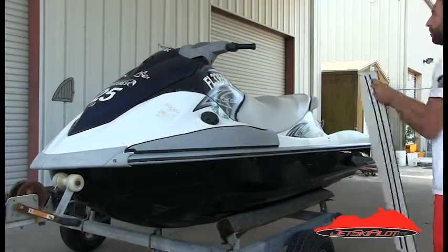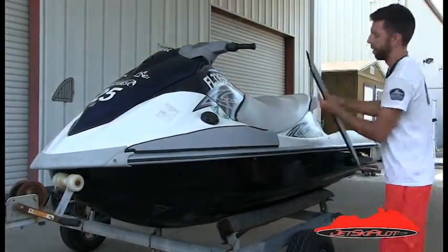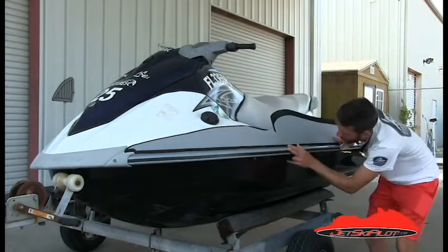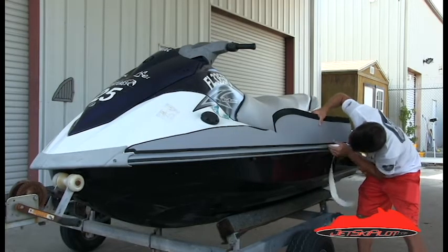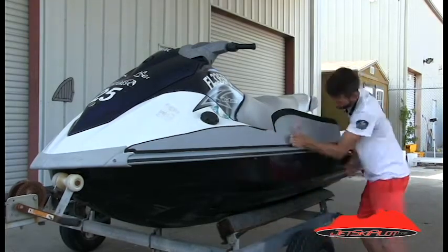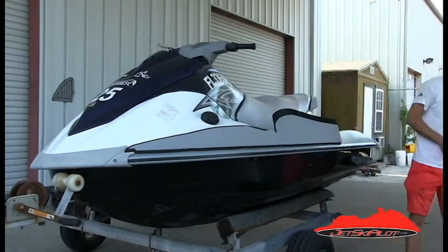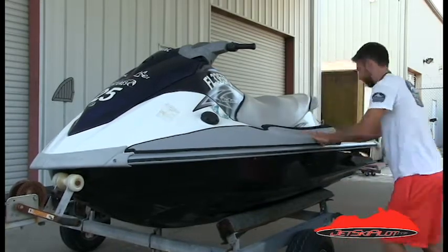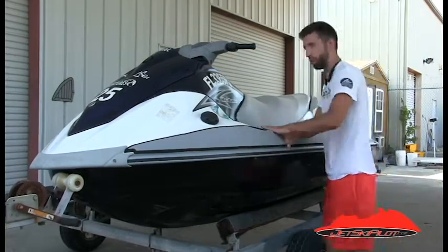Step four: locate the port side middle pad, noting that on the back side two relief channels have been machined to allow for adhesion over the curves of your wave runner. Align the pad with the edge of the bow pad and repeat the steps previously mentioned. Once you've pressed the bottom edges in place, remove the paper backing on the upper parts of the pad and begin pressing the new pad in place. You should not have to stretch or tug these pads much, but if your pads don't seem to be aligning well you can stretch a bit if necessary. Be careful to press in and upward in a stroking motion to press out any air bubbles that may be trapped behind the pad.